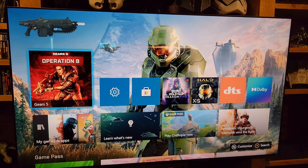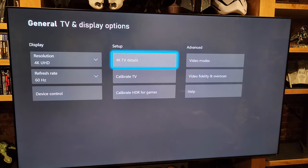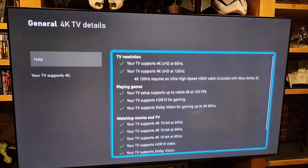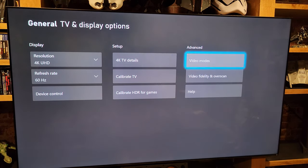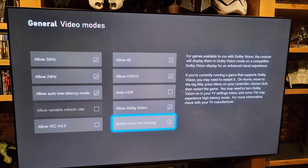In this video I want to quickly show you that the Onkyo TX-RZ50 passes Dolby Vision Gaming from the Xbox Series X to the display. As you can see, the Xbox detects all the features and it's plugged directly into the Onkyo receiver. Once the Xbox detects compatibility, we can now enable Dolby Vision Gaming from the menu.